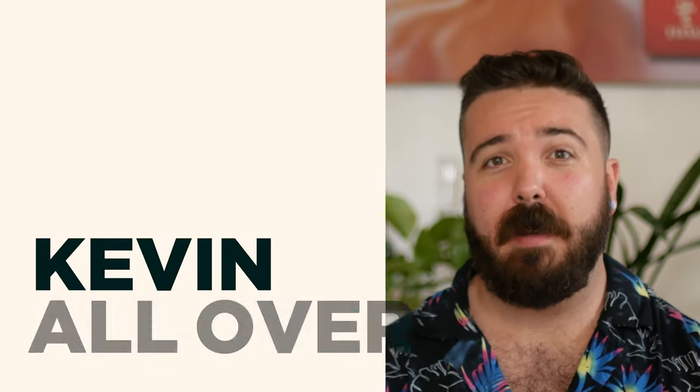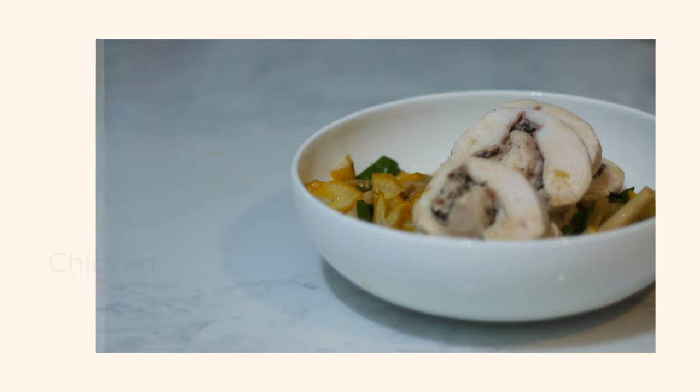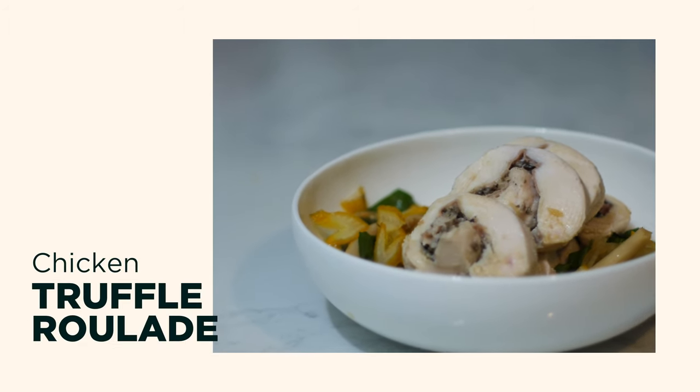A few weeks ago I had an awesome meal at a Michelin star restaurant and I thought it'd be fun to recreate one of the dishes that I had. So this is a truffle chicken roulade in a miso broth.